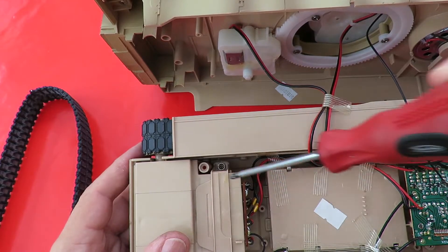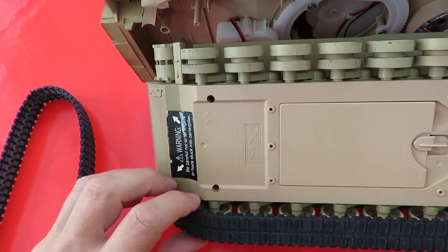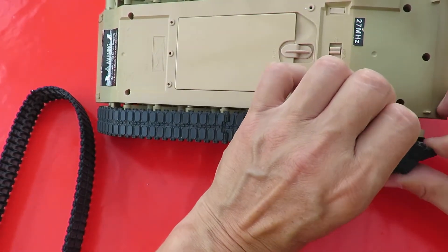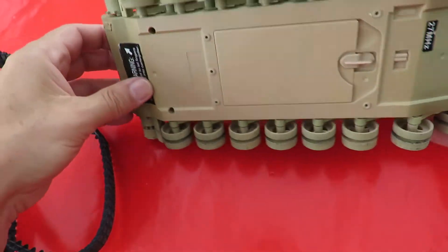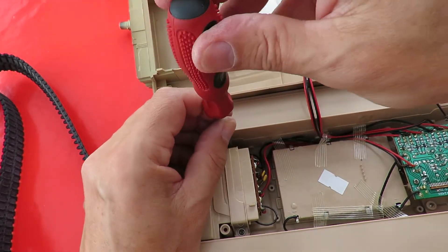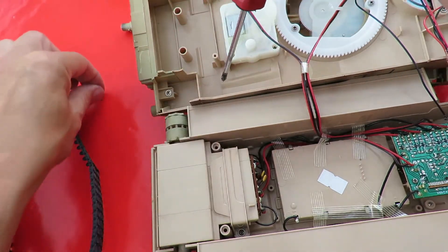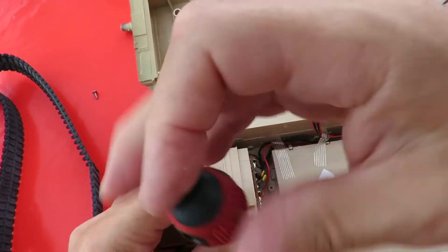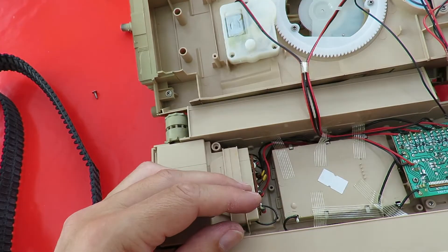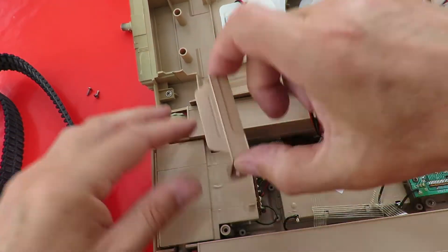It looks like I've got to unscrew those two to release the drive motor or gearbox. I'll just ease this one off as well. And it's just one off — one, two — that lifts off.